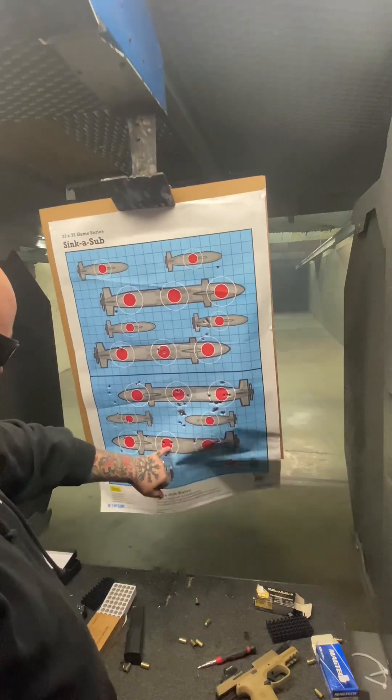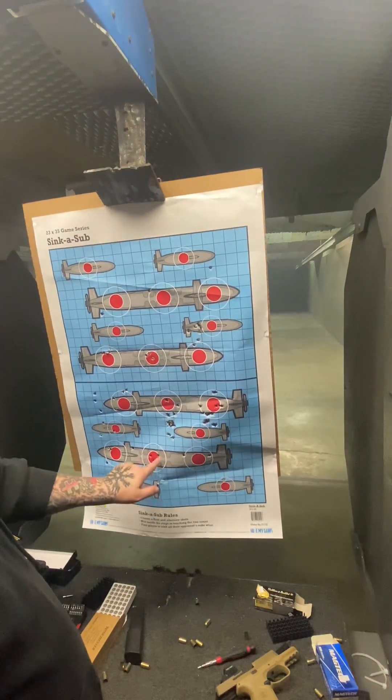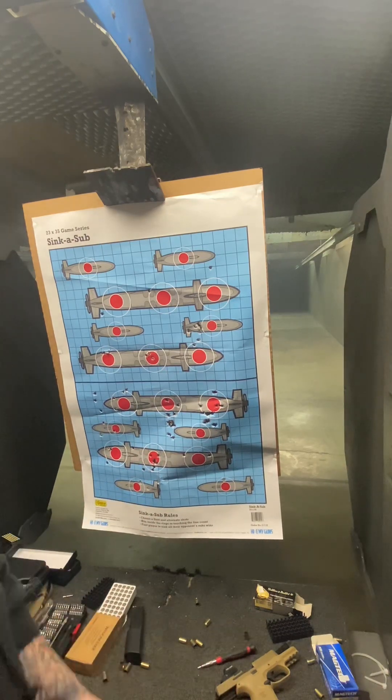I've got pretty close to getting her sighted in, guys. That was 10 right there — those two were already in there, so that was 10. I can handle that.